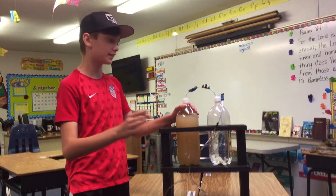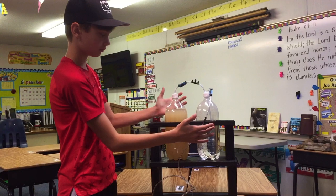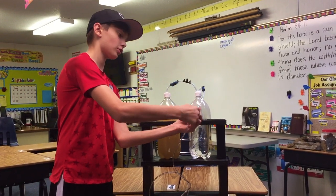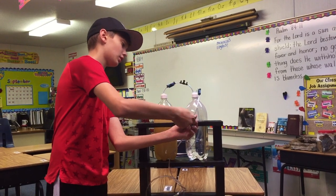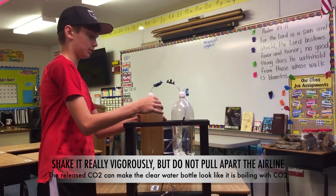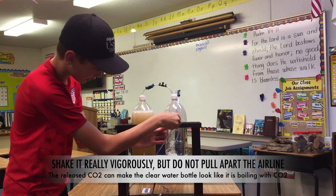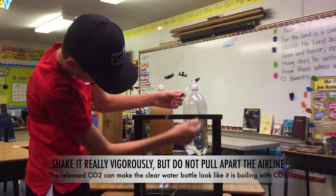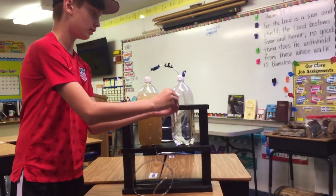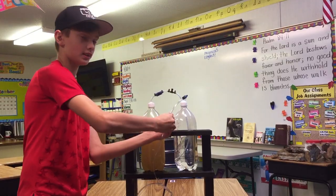Sometimes when you are adding the CO2, you might find when you open the valve that no bubbles come out — like nothing happens. If this does happen, make sure the valve here is sealed. Then what you want to do is shake the muddy, brown, mucky bottle — shake it up. As you can see, it's producing bubbles. It'll reboot the CO2 system. Always remember to close off the valve, which means tighten it when you're finished.